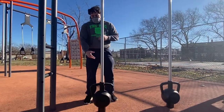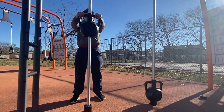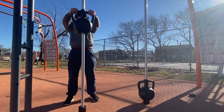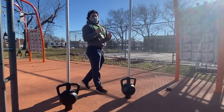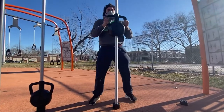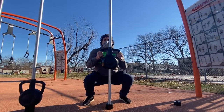Right here we have our kettlebell. What we're going to do is some front raises — grab it, start at your hip, and go up to about eye level. Then we're going to go over to squats. Start about chest high, legs about shoulder width apart, squat down, make sure you're squeezing, then right back up.